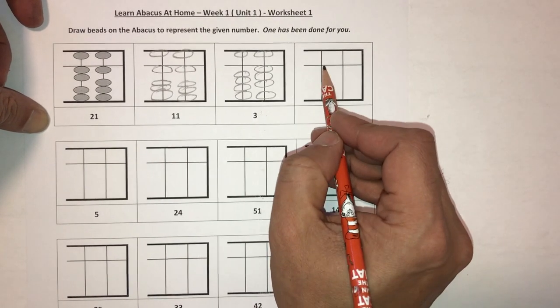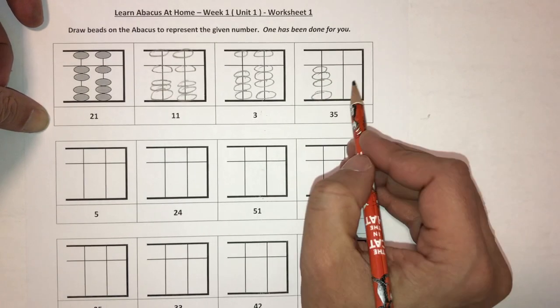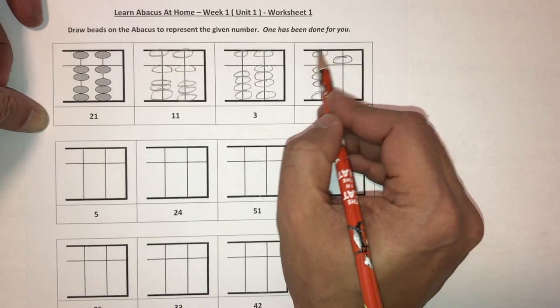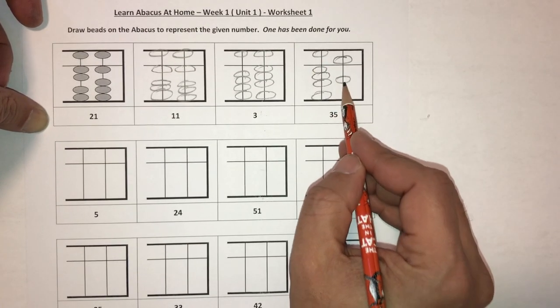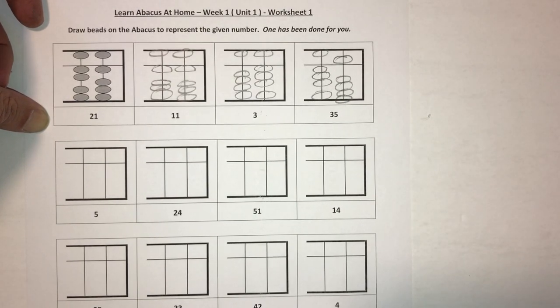Let's do the last one on this row: 35. So 35 would have three beads touching the answer bar in the tens column, the fourth bead is not, and then the five bead in the ones column is touching the answer bar. None of the other beads are touching the answer bar. Go ahead and complete the rest of this worksheet.